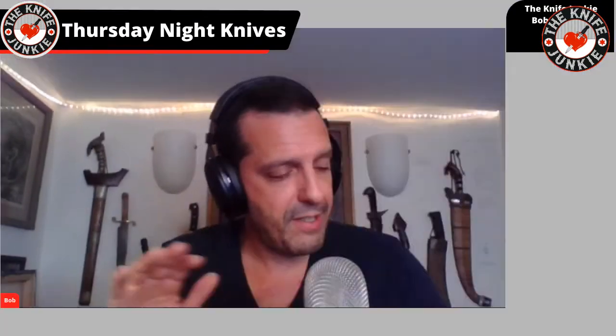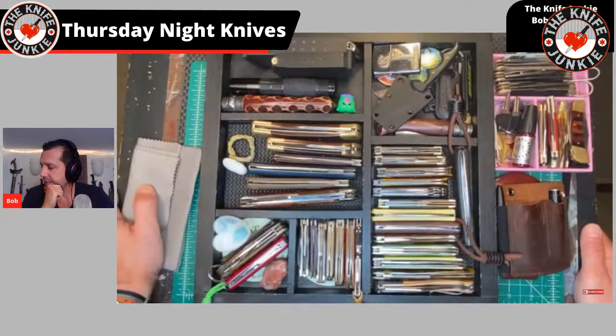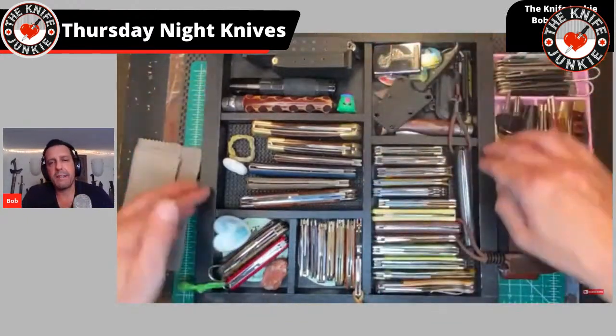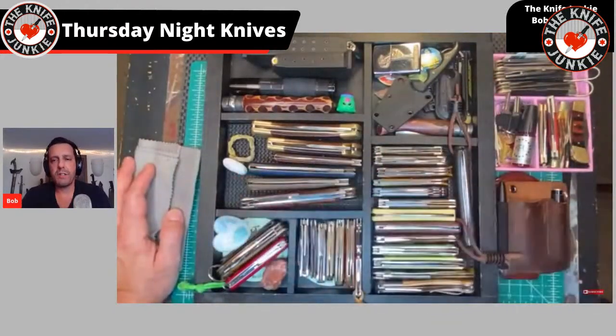Jeff, the cutlery lover, is excellent at that — he's got a million little sub-collections: belly songs, trappers, lighters. He'll just do little videos about those sub-collections, and I like to do that too. Coming up I'd like to do all my Wharncliffes across the spectrum, like I did with the traditionals, and also bowies and recurves. Let me know if you like the sub-collection videos and I'll keep them coming, especially when I'm inspired late night.